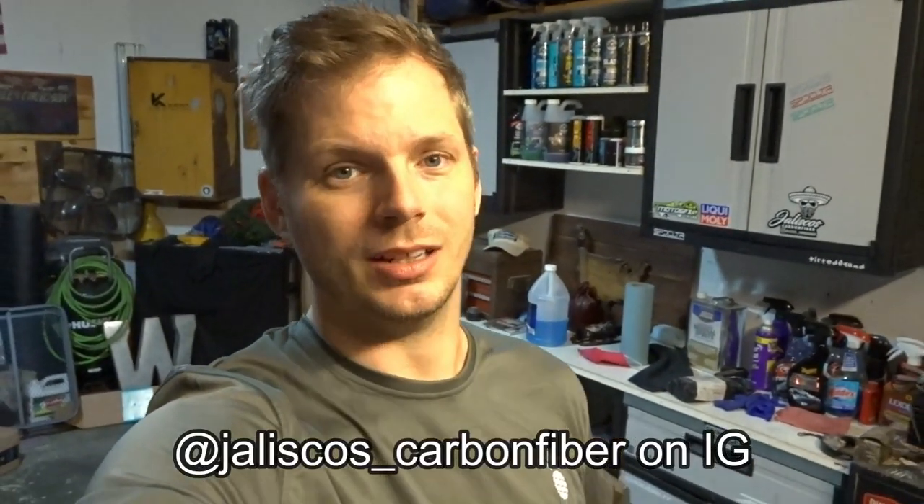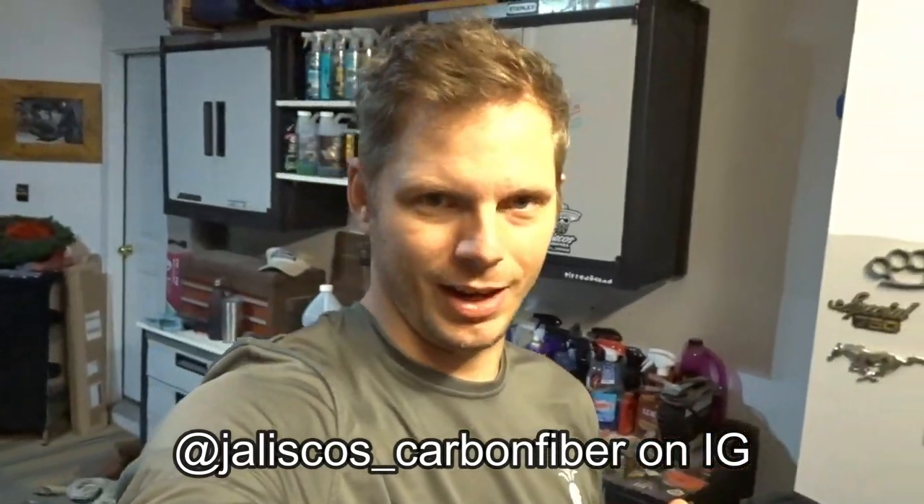Check him out on Instagram as well — HaliscosCarbonFiber.com, easy to find. Long-time supporter of the channel; our partnership goes way back. I'm pumped that he's continuing to bolster his offerings on his website. He's got a plethora of products and different product lines available, not just Infiniti parts. I'm pumped about some of the other stuff he's got coming up as well, so stick around — maybe we'll continue adding some carbon fiber to the Q50. These are a lot cooler than I was anticipating.